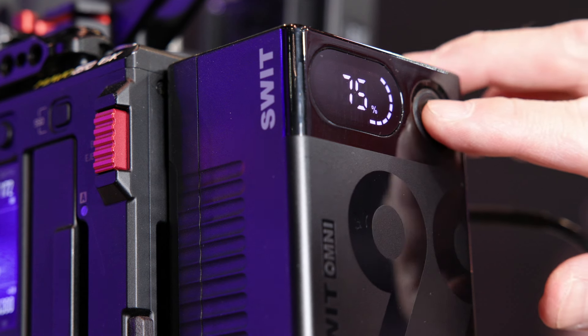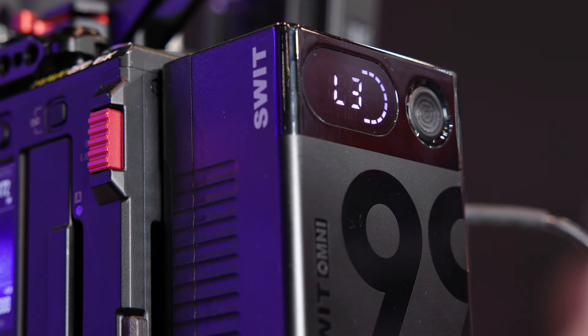You just touch this button to switch — we designed it as a touch button because when the camera is shooting, if you press a physical button, it may cause shaking. So you just touch the button to switch between percentage and remaining runtime. These two batteries are available to purchase now. The 50 watt-hour is only $129 and the 99 watt-hour is only $199.